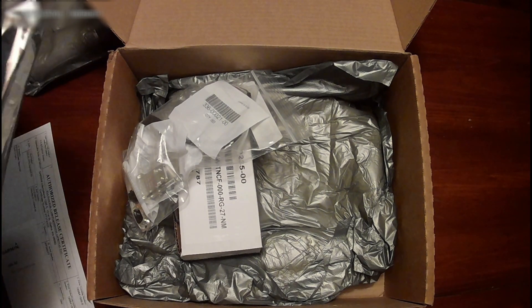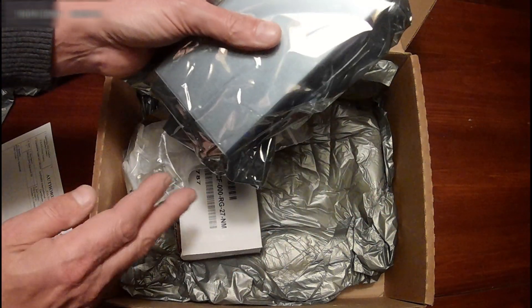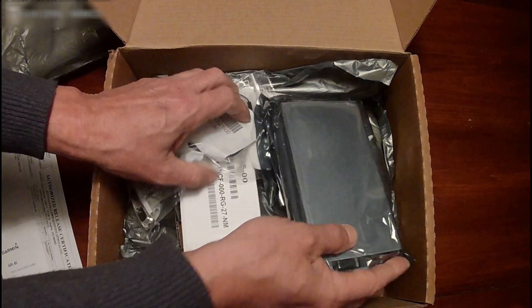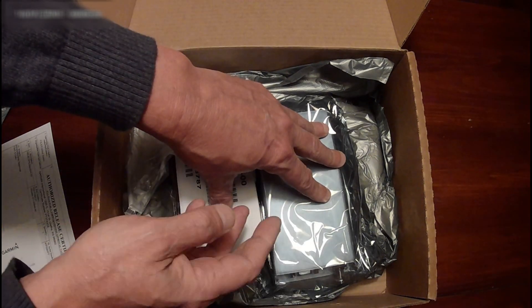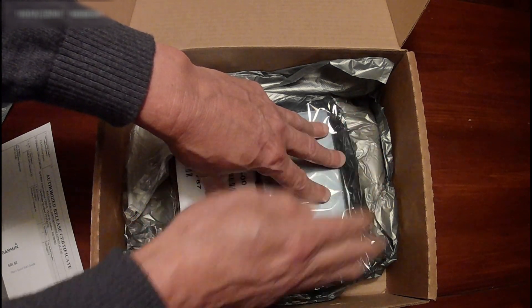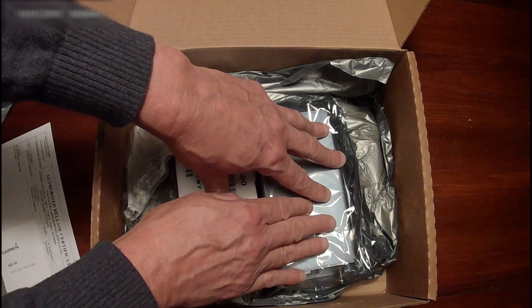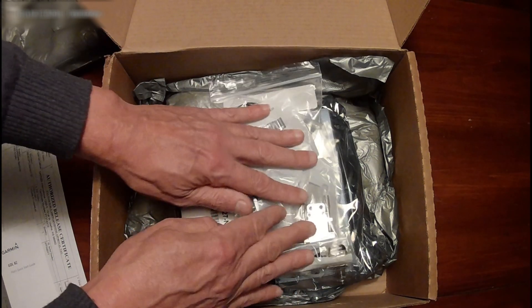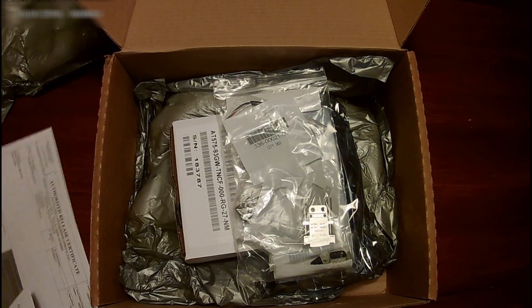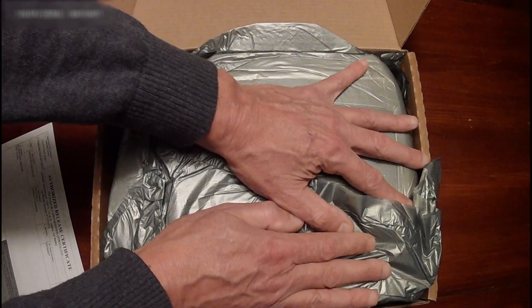If any of you were ordering the GDL 82 and wanted to know what it looks like, that's pretty much it. The unit goes between the transponder and your transponder antenna — it piggybacks. Whatever code you have in your transponder is what this unit uses to add the ADS-B information. Your altitude encoder feeds into this, so it will relay your altitude to the ADS-B Out as well as your position. It also has a WAAS position source built in, and it outputs position data, so it may serve as a WAAS-compliant position source for other items.